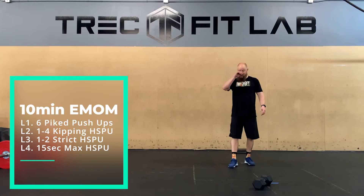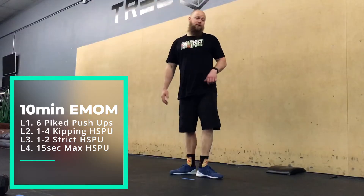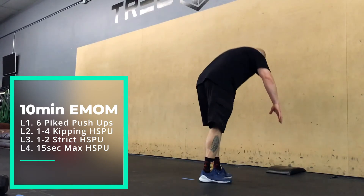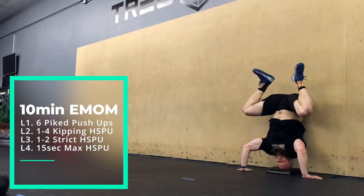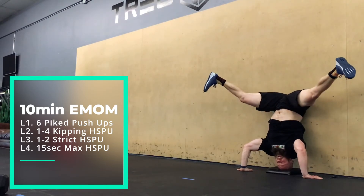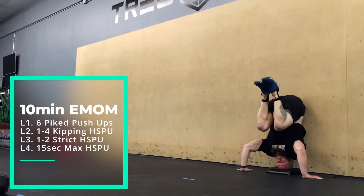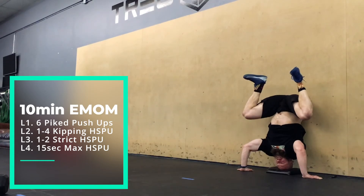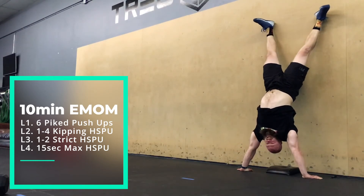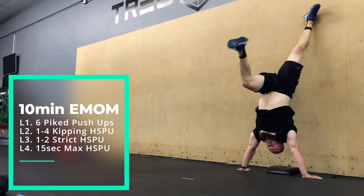Some key points for the kipping ones: make sure you're staying nice and tight. We don't want legs way out to the sides, but if you bring them too close in front of your body, it pulls you off the wall. Have the knees out a little bit — that makes it easier to keep driving straight up instead of off the wall.